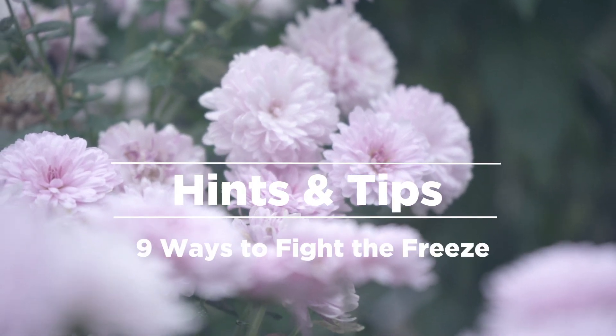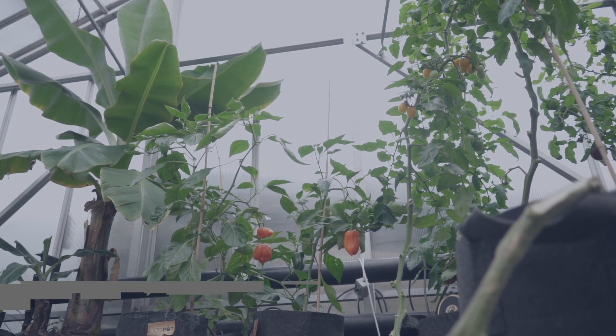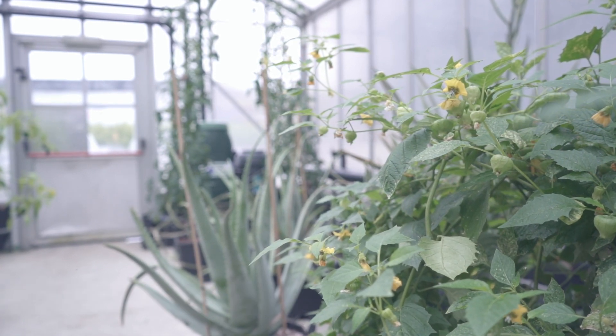Nine ways to fight the freeze. Winter's coming — you know what that means: bad weather and cold conditions for your plants. Here's a nine-step health check that will really help you fight the freeze.